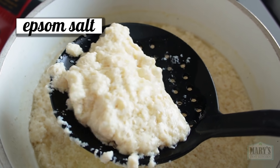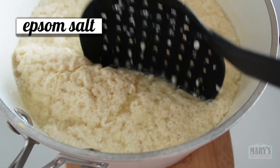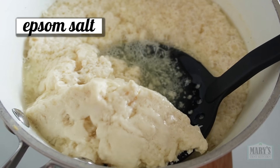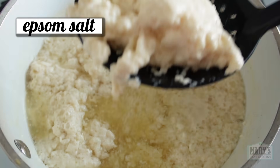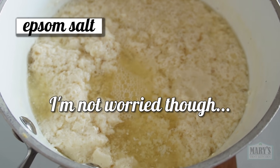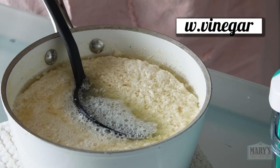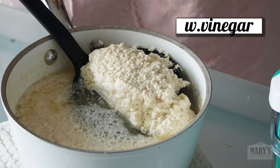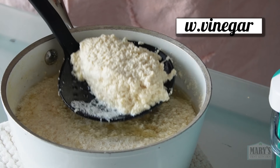The Epsom salt curds — I expected bitterness, but it's sweet in a strange and unpleasant way, like my body is truly rejecting it. The white vinegar soy curds are surprisingly plain; there's a hint of vinegar but it's really not sour. Let's press them.